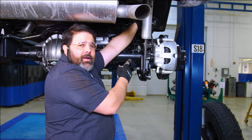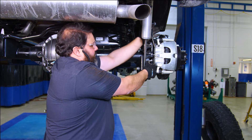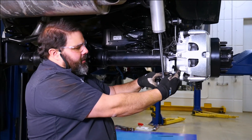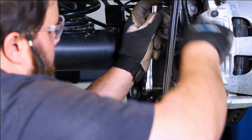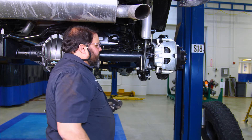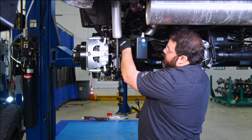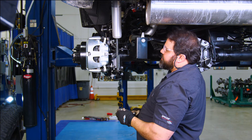Our lift kit came with sway bar end link extensions. I'm going to put them down through so we can mount. There's an Allen socket in the end so you need to hold the Allen and tighten the nut. Then move to the other side and tighten the upper sway bar end link bolt once we get the weight on the suspension.